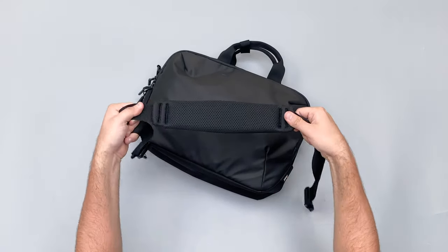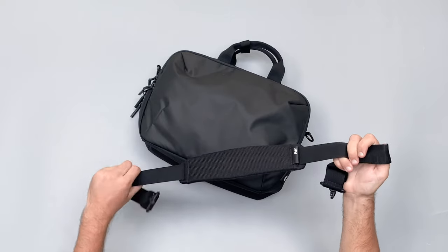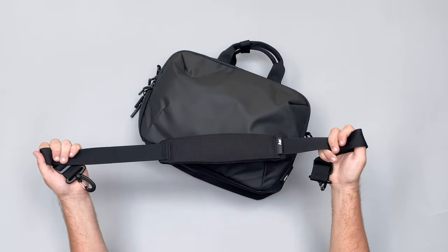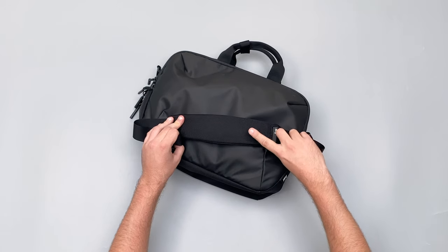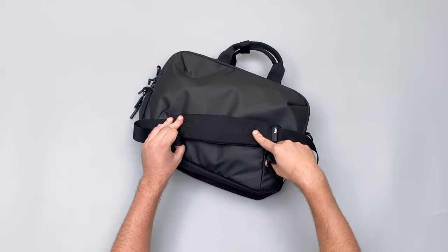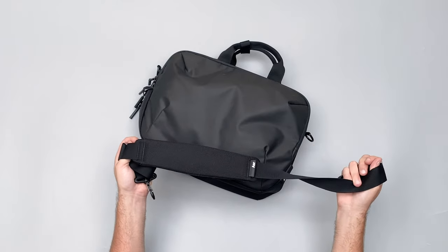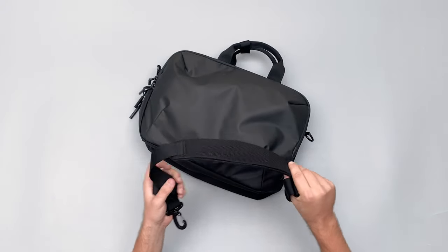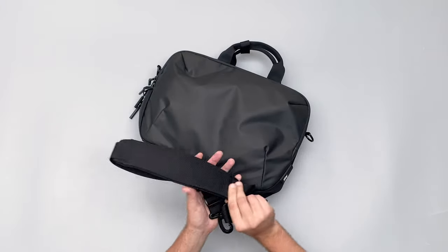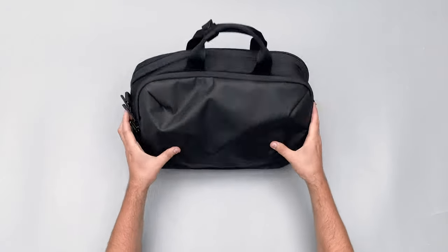The strap is really nicely padded and comfortable, and I love that you can take it off. Being quite a big guy, I've had to extend it all the way, which means the padded section sits across my chest rather than over my shoulder. If you're not six foot four you should be fine getting it over your shoulder, but even so it's been relatively comfortable to carry.